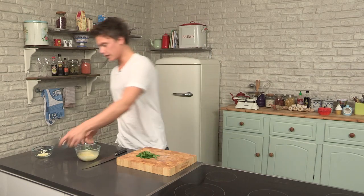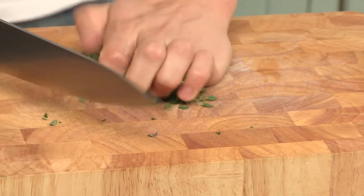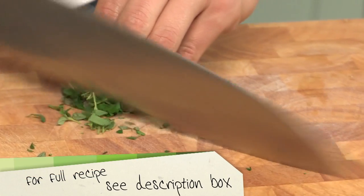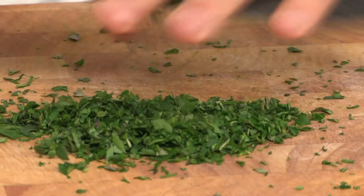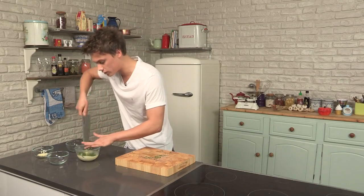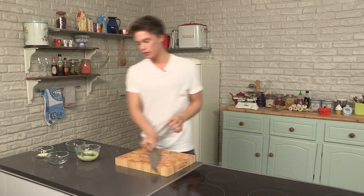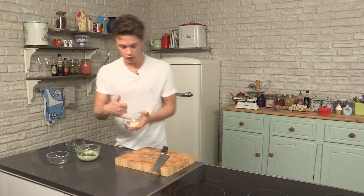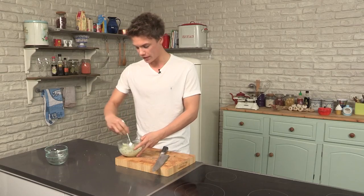Parsley down, thyme, scrunch it together, just give that a chop. For a full list of ingredients, have a look at the description box. Now that's done, you can smell the thyme and you can smell the parsley — it's already getting into that Kiev type of mood. Then I've got my garlic really finely chopped, straight in, give that a mix.